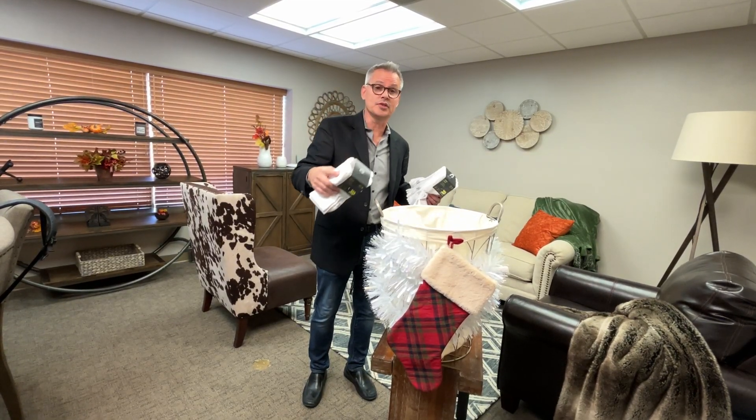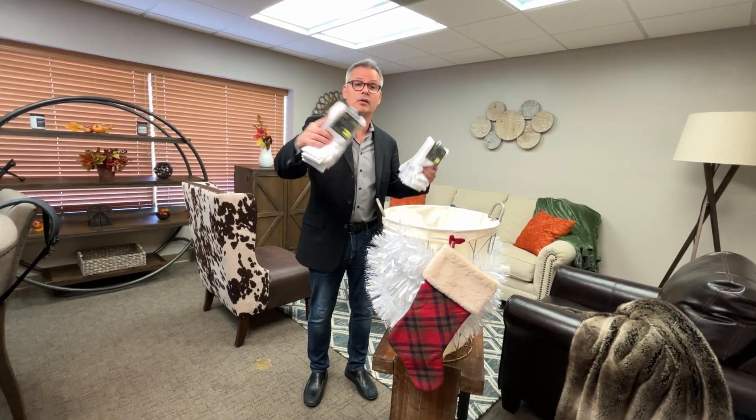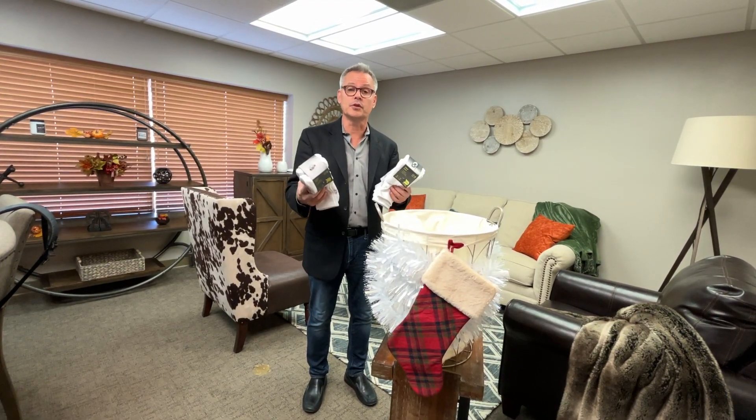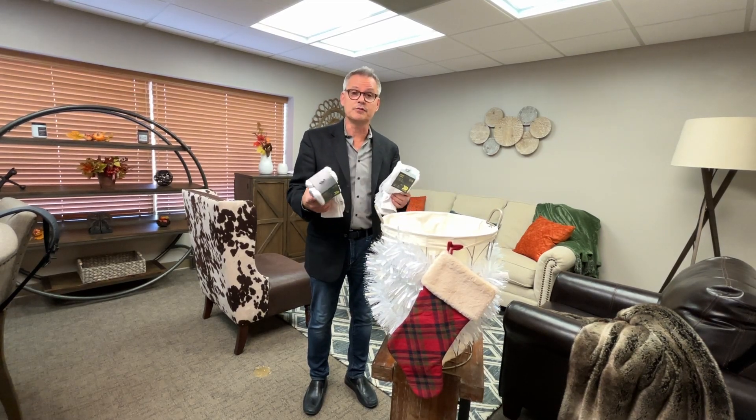We're going to get this bin to overflow with socks. And next year we're going to turn it into a barrel and even more than that. This is my commitment now for the next several years to do this for the homeless during the holidays.